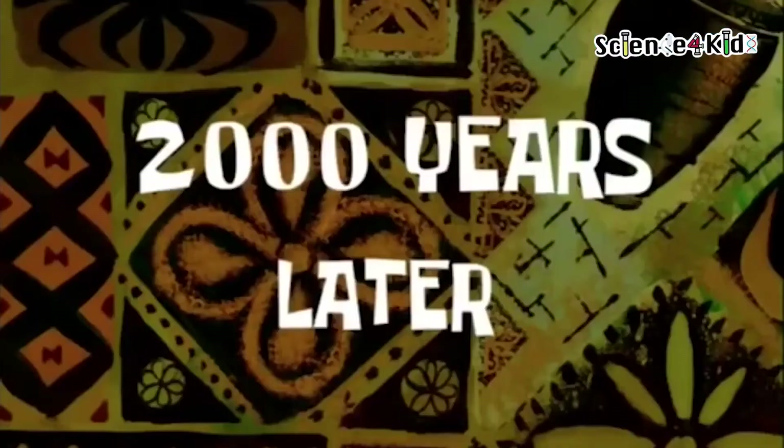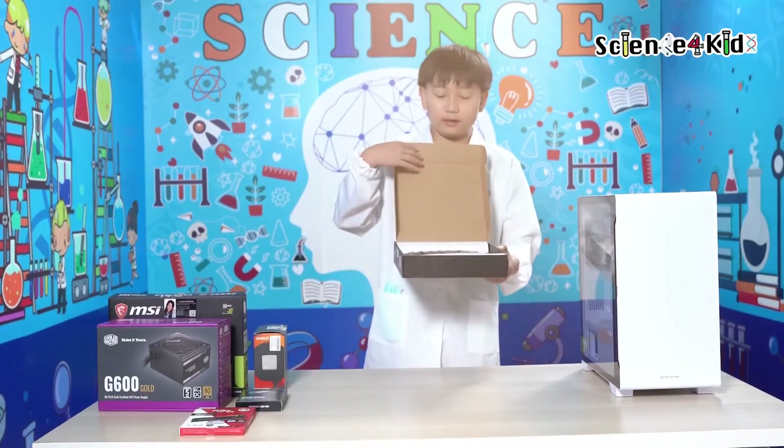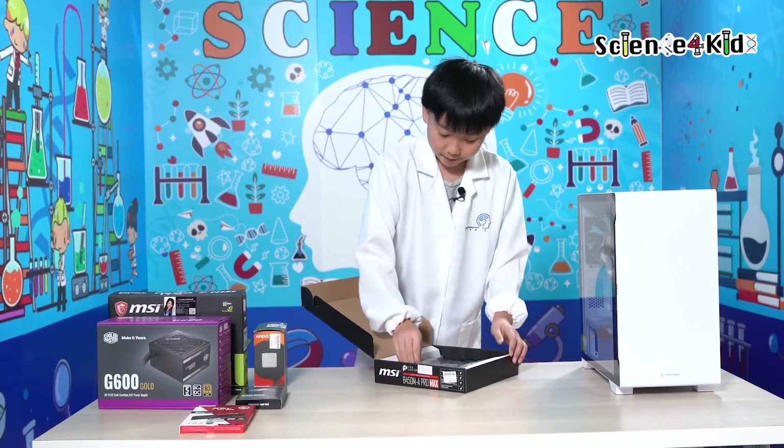2,000 years later... Apparently it looks like a pepperoni pizza with margarita on top. Minus the margarita, and you get no pizza. Okay, it's actually a motherboard.